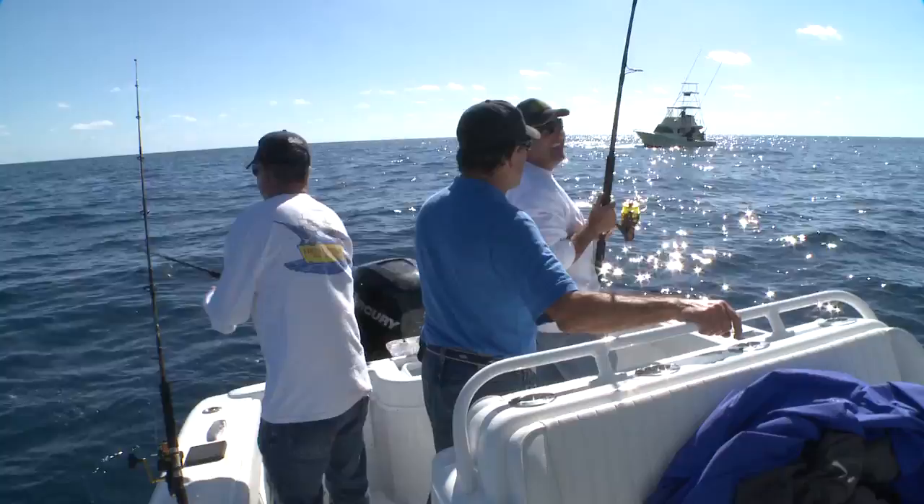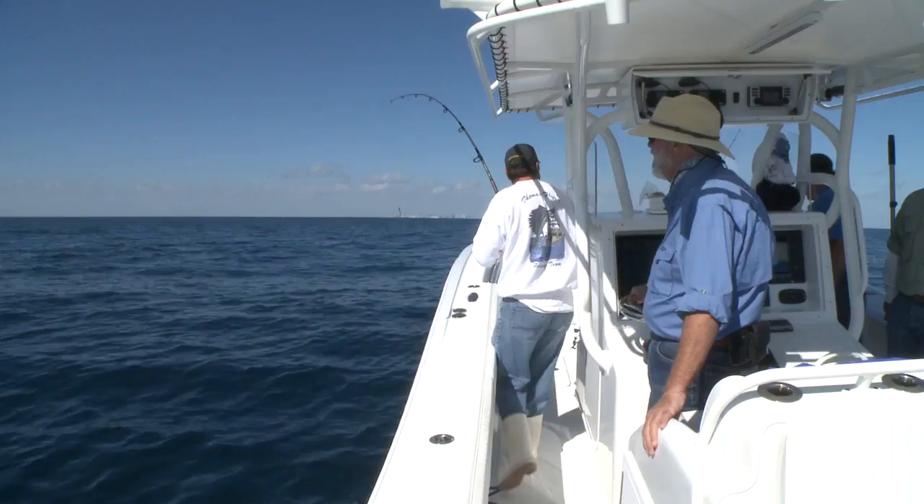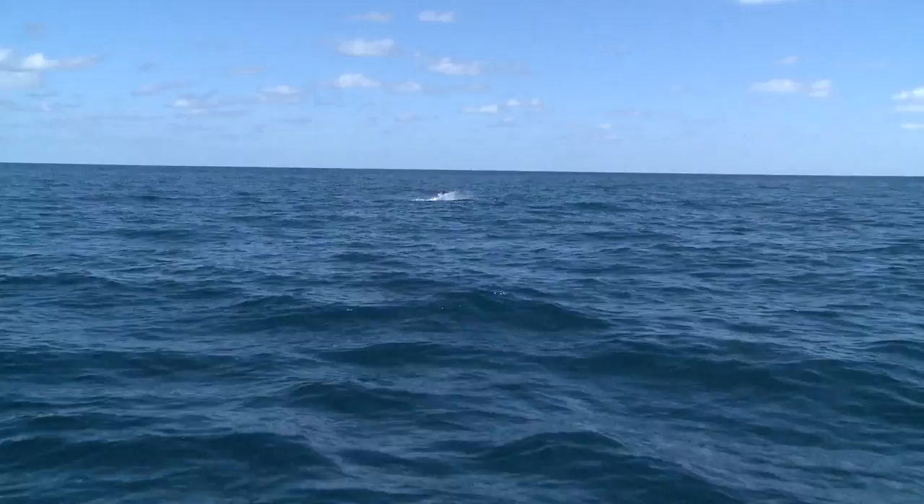There he's jumping! There he's jumping! Oh man, that's a handsome fish. That's a nice jump.